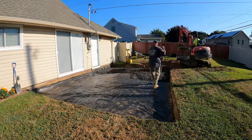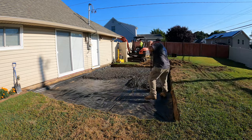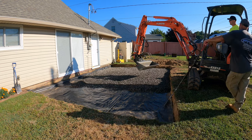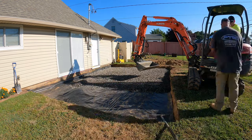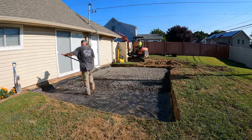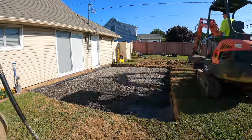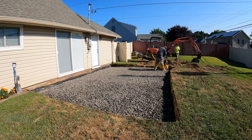So now we're getting our stone base put in. We're using 3/4 clean stone, which means it has no fine materials — it's basically angular stone, 3/4 of an inch. We're going to be putting it down in 2 lifts, about 3 or 4 inches this time. You can see I'm just spreading it out with the excavator and then Jim there is raking it out, getting it pretty level.